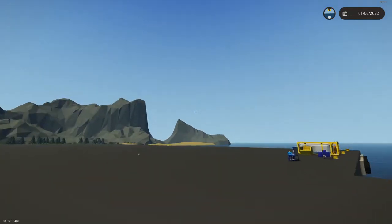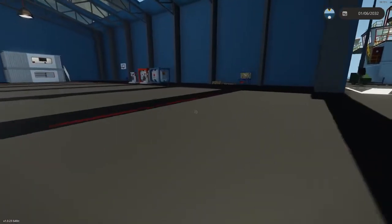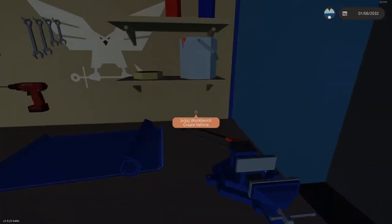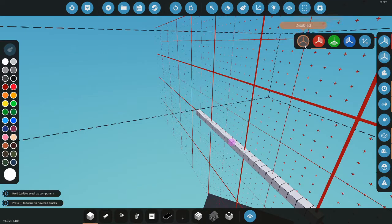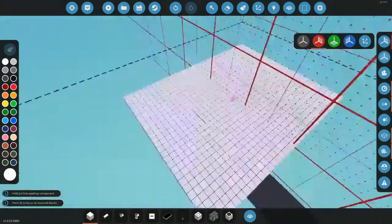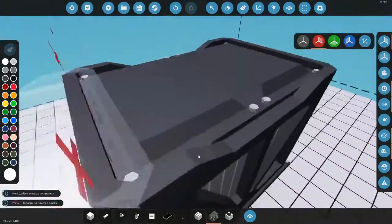We're back in Stormworks without Ranger. We're gonna make a basic engine — it's gonna be very easy and very simple. I'm doing this because as the game gets more and more updates, more and more people are playing, and you should probably know how to play the game.